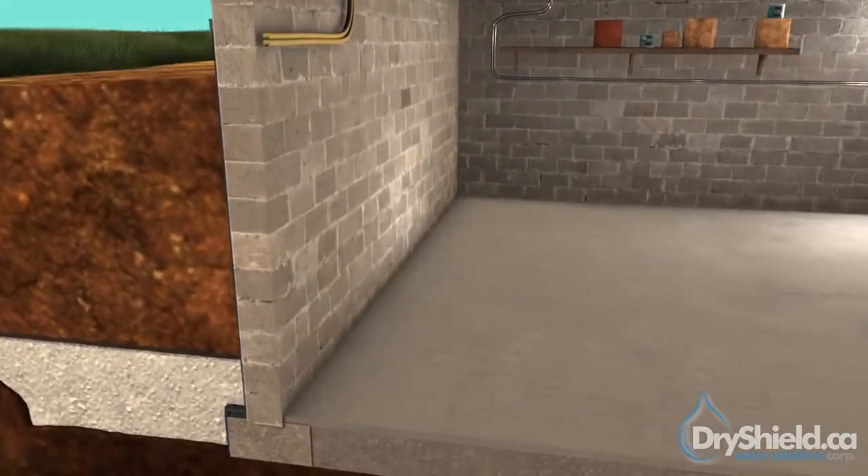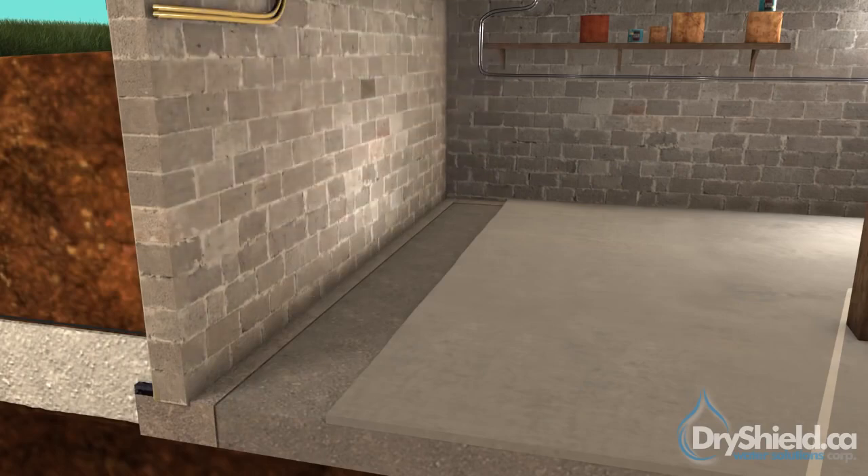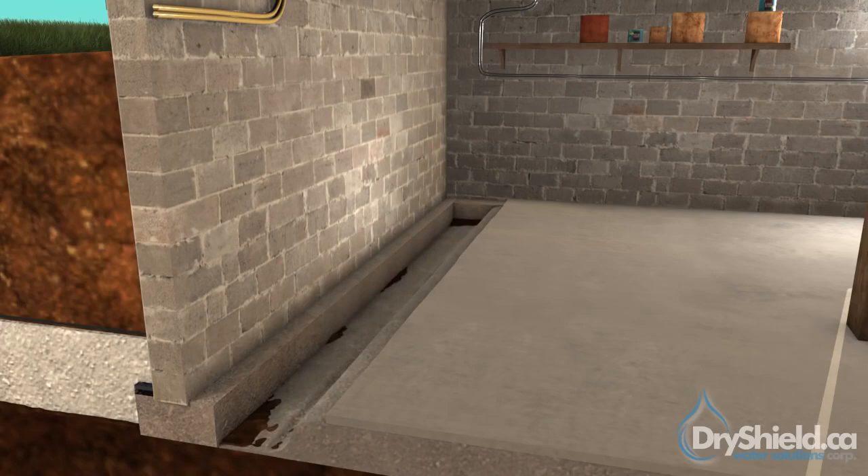Our internal process involves exposing the foundation to the concrete and, in some cases, the removal of drywall, studs, insulation, and flooring. The concrete is then broken 12 to 14 inches from the foundation wall, and a trench is dug to expose the inside of the bottom footing.